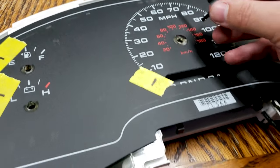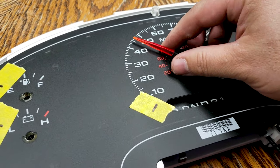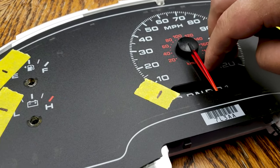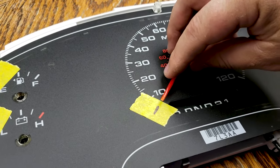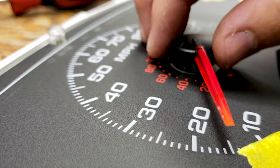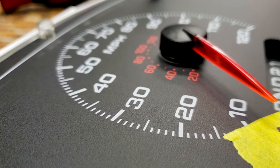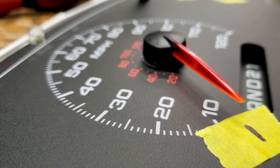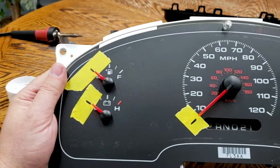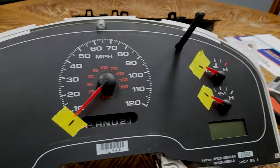Now it's time to reinstall the needles. Put the needle on at the 12 o'clock position and push the needle back and forth a few times, forcing the needle to start at the starting point. Make sure you take your time to get this right. Do not push the needle all the way down forcing it onto the cluster — make sure there's a small gap between the cluster and the needle so that it's not rubbing into the plastic as it moves. Line all the needles up, put the cluster back together, and reinstall it in the truck. Verify the light goes out.